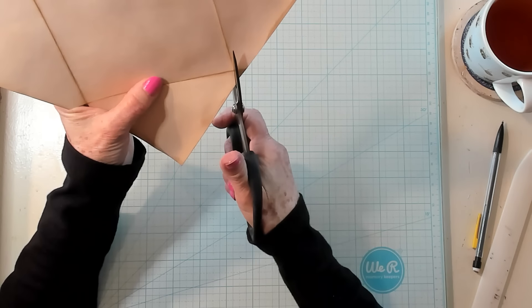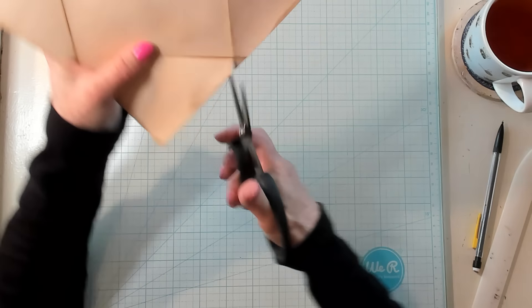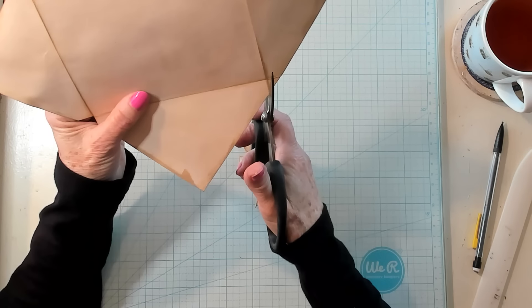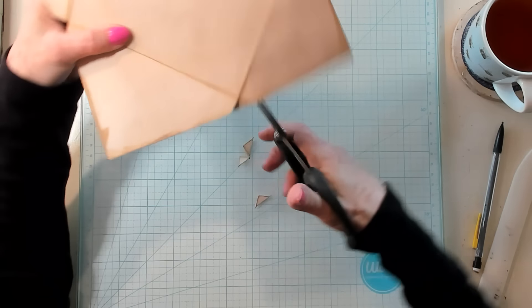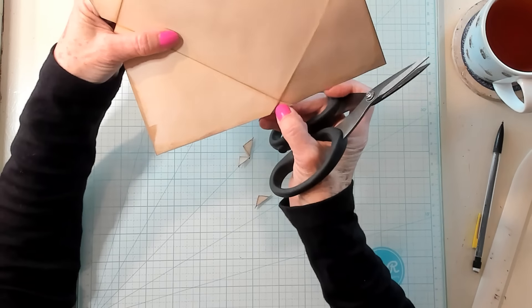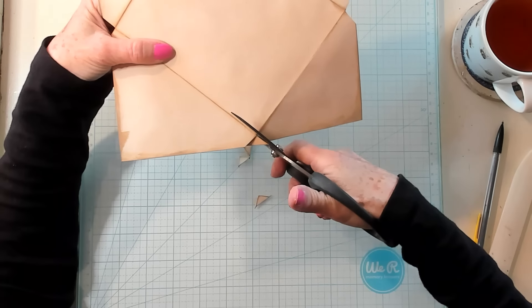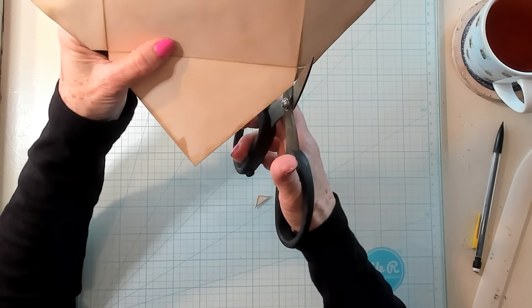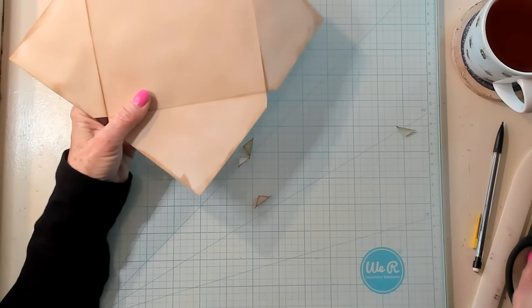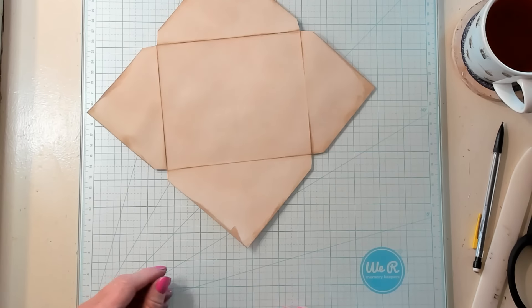I wouldn't make it super large — I wouldn't get too carried away. I'm going to do a very good job there. I need to do a little better, a little more cutting here. There — now that comes right out. Now we look just like that.